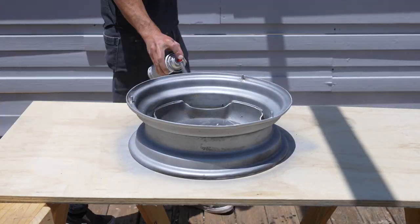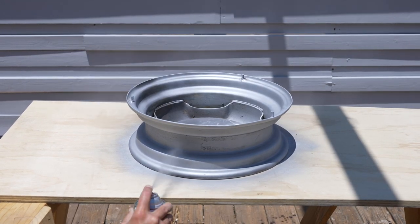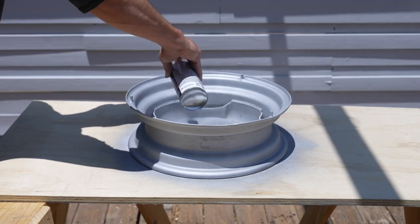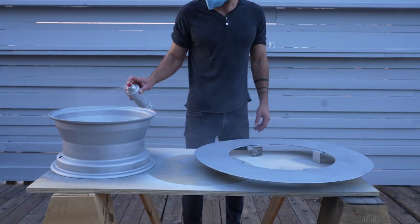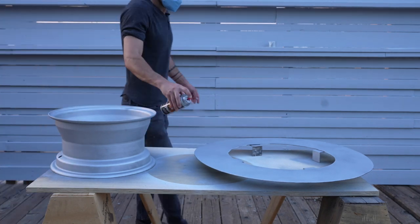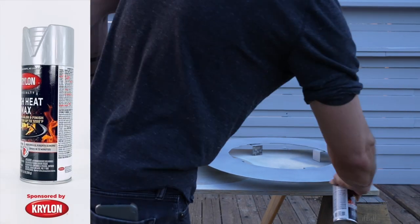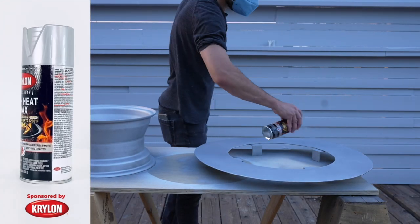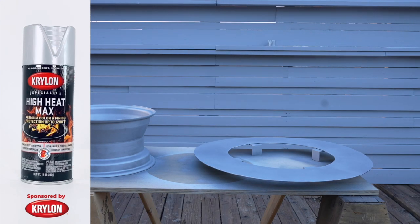It can withstand temperatures of up to 1200 degrees Fahrenheit intermittently and 600 degrees Fahrenheit continuously. It's the perfect product to give a facelift to an old grill or fire pit. It protects against rust and it dries tack free in 15 minutes or less — definitely on the less side out here in the desert. I'm really excited that Krylon offers this type of high performance paint in colors other than just black. Check out the link in the description if you're interested in ordering some.